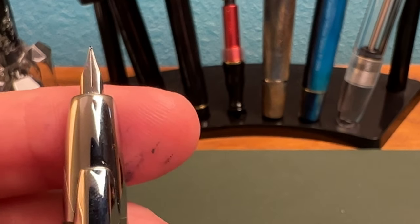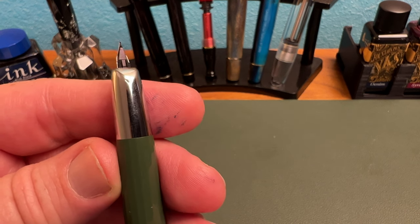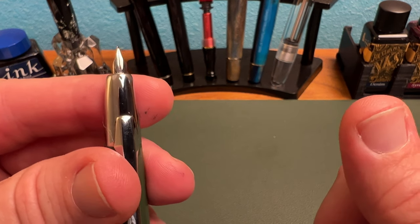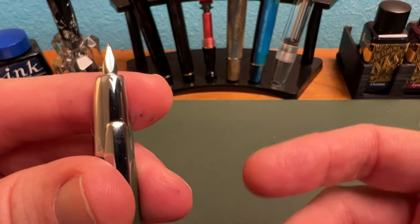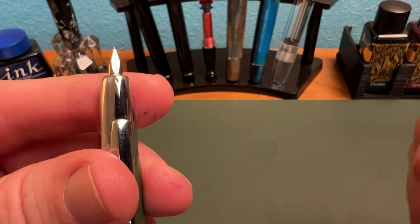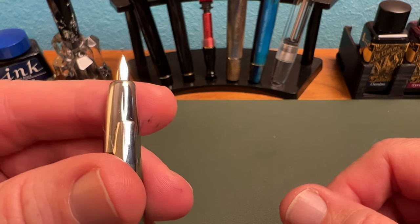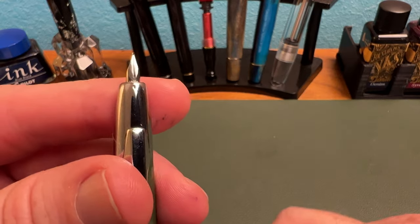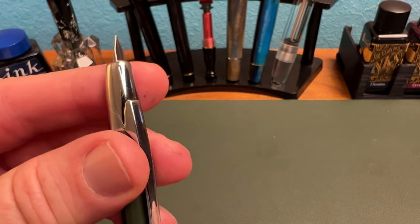Let's talk about that nib, which you will notice still says Moon Man. It is an extra fine steel nib, and this is the only nib available for this pen. You can see the plastic feed and you can get replacement nibs, but so far those are also just extra fine. Pilot, however, has a special alloy nib — a gold-plated alloy nib — that writes like steel and writes quite well. The typical Vanishing Point gives you a wider range of nib options including a stub, which you can buy as a replacement nib unit. So you are limited on options with the A2, but it is a decent nib.